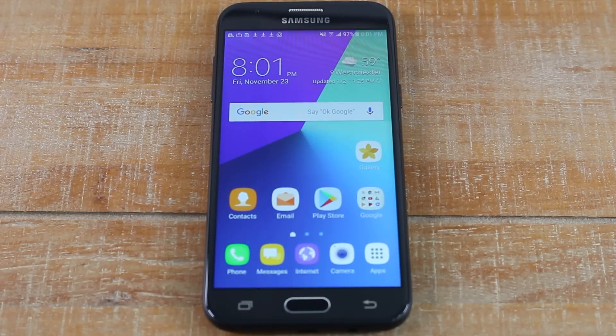Hey guys, Wayne here from Tech Made Easy. Today I'm doing a beginner video on how to use the Samsung Galaxy J3. I'm going to take it from step one for a first-time smartphone user and go over some of the basic things you'll need to know to use this phone, especially if this is your first smartphone.